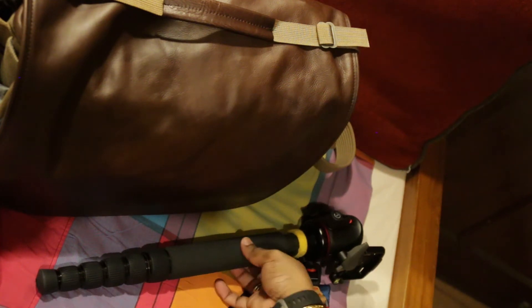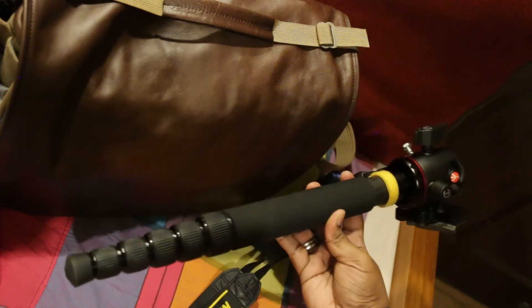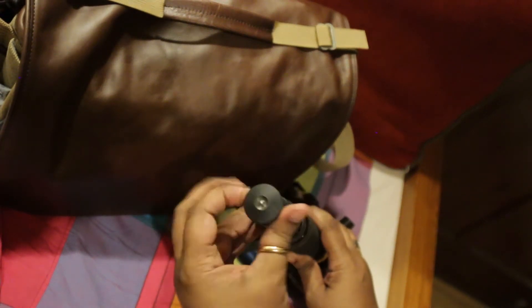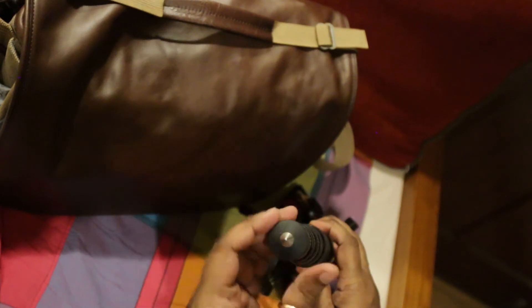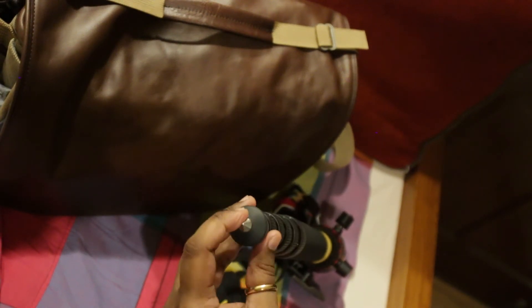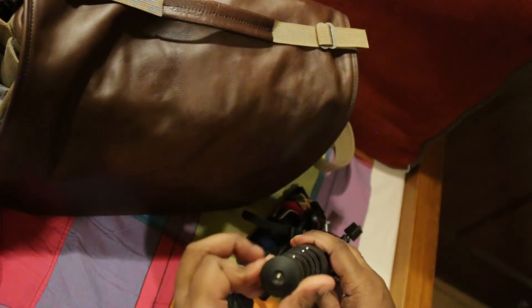Made in China. Hard to believe that this is made in China to be honest — it is quality right throughout. It comes with a spike. This is there in case of a zombie apocalypse, or if you're being mugged — I'm kidding. It is meant to be used on concrete in case you want to take a panning shot. It's just a couple of turns and it's a nice addition.